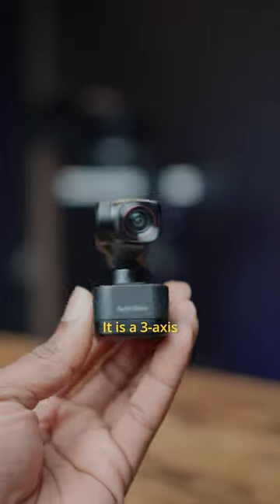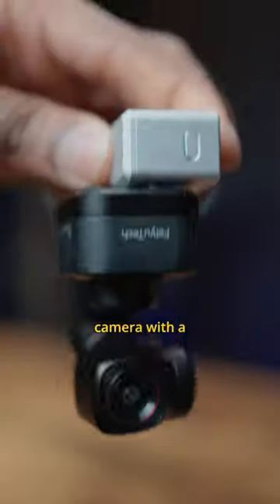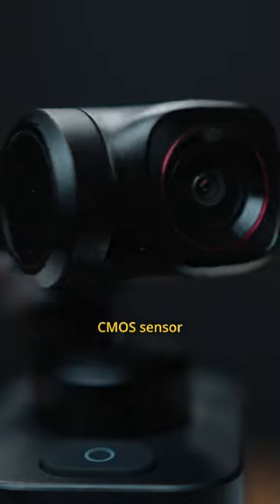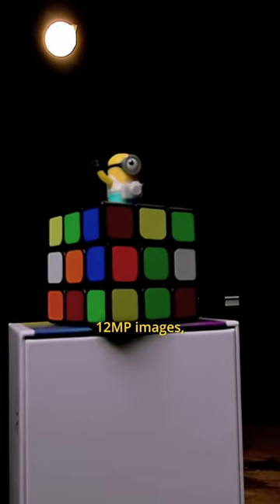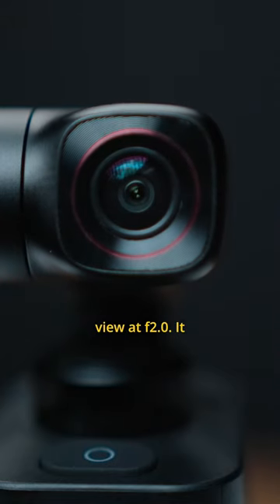Have you ever seen a gimbal like this before? It is a 3-axis 4K 60p cutless and detachable pocket gimbal camera with a magnetic base that uses a Sony CMOS sensor producing 12 megapixel images, a focal length of 16mm and a 130 degree field of view at f2.0.